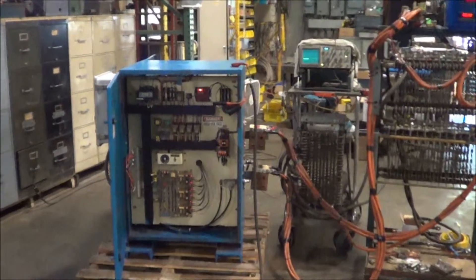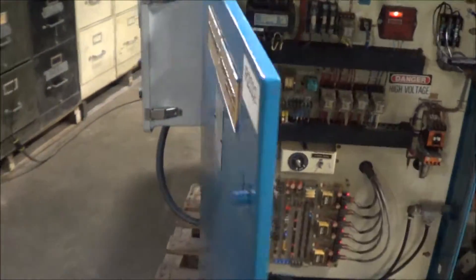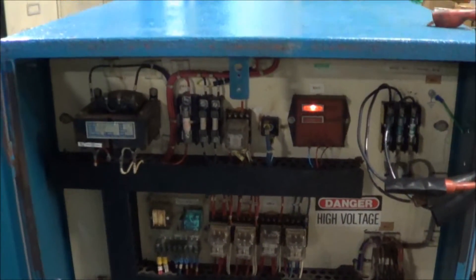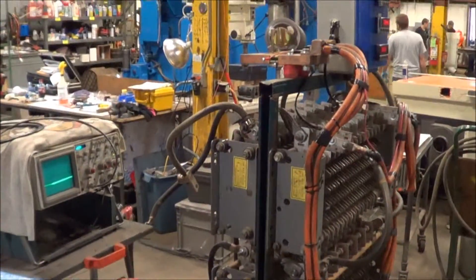Hello, you're looking at a DynaPower 200 amp 12 volt rectifier brought to you by Landco. This unit has been thoroughly gone through and it's in excellent condition. You can see the inside control board is in very good shape. Currently I have it hooked up to a scope and to a load bank.